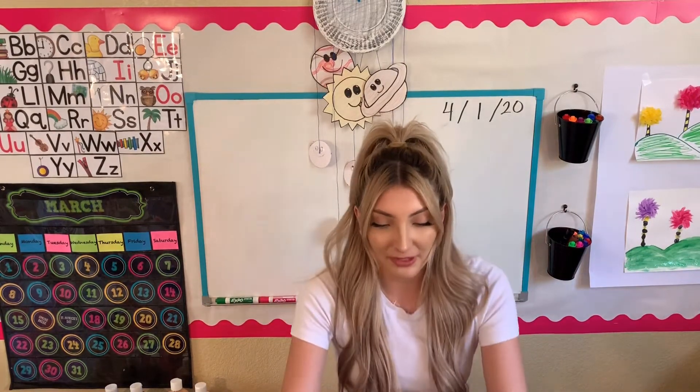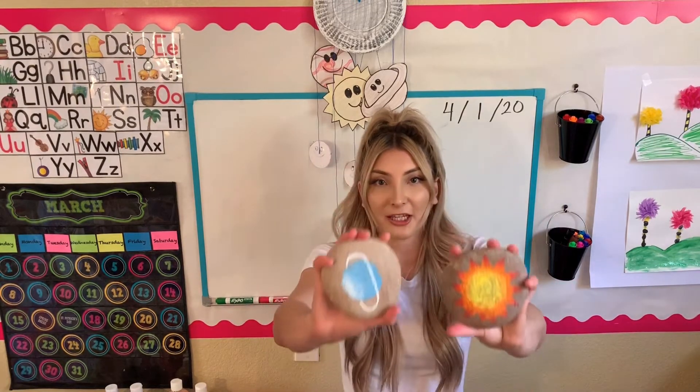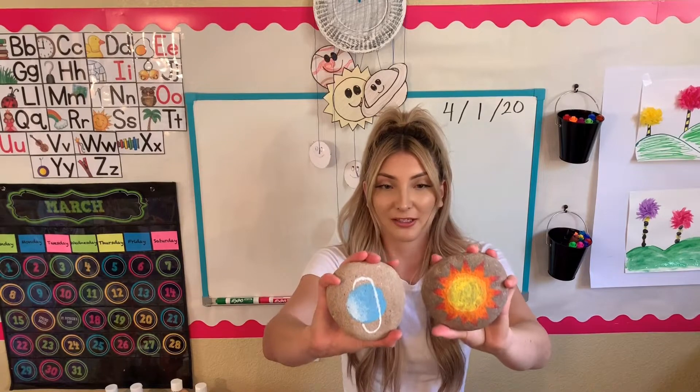Hello boys and girls and welcome to Art with Ms. Ezra. Today we have a super cool project. We are going to be doing rock painting and we're going to be making the solar system on some rocks.